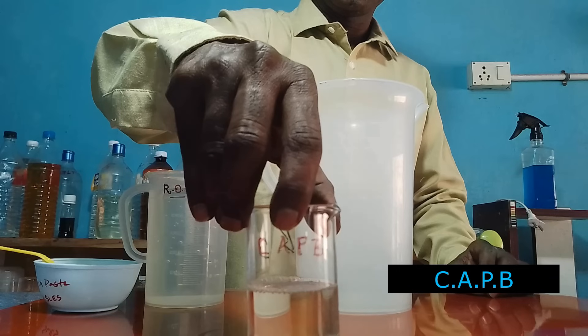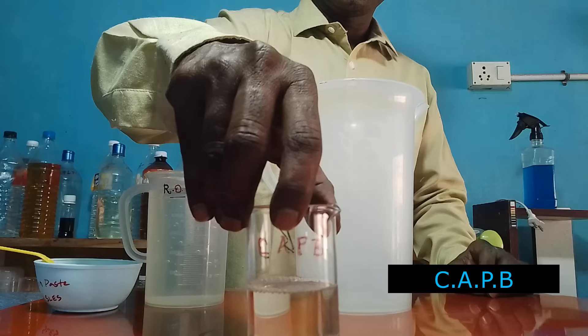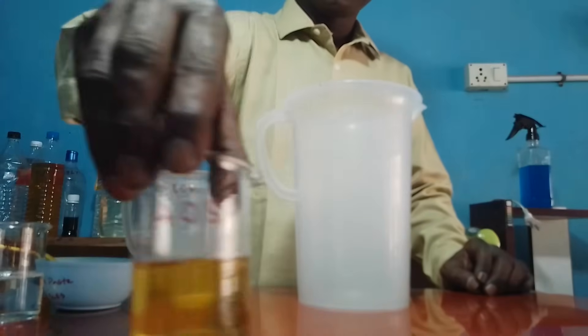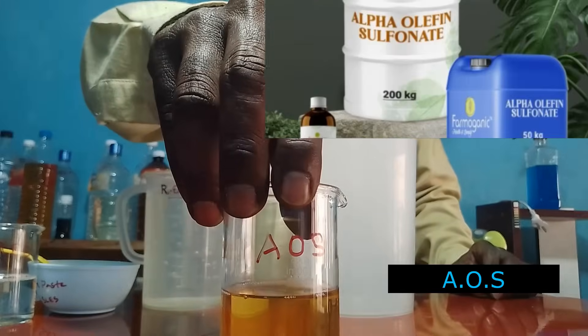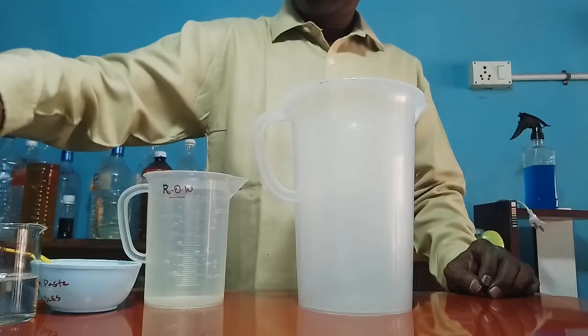This is CAPB — short name. The full name is cocamidopropyl betaine. It is a derivative of the coconut tree. It is one more surfactant we are using. This is another surfactant: alpha olefin sulfonate (AOS). This is a surfactant and also a foaming compound. To achieve better results we are using a combination of two or three surfactants.